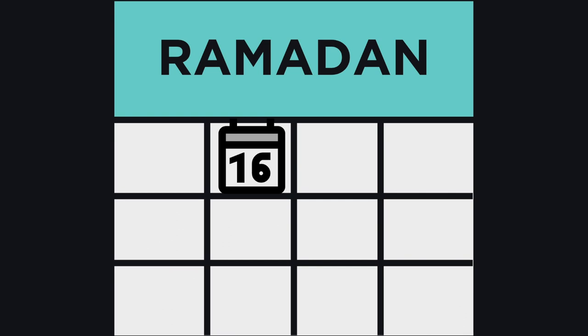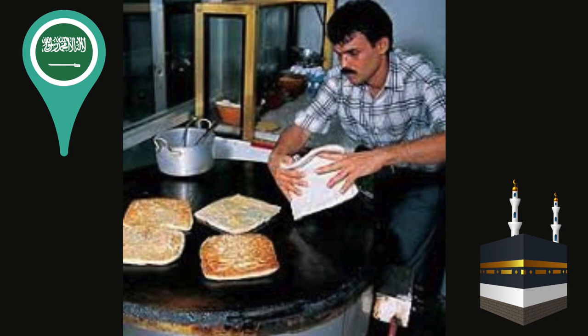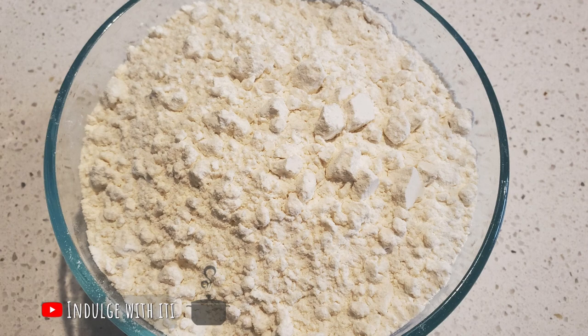It's day 16 already — may we experience the rest of this month in good health. On today's menu we have matabak, a Saudi Arabian street food that one must try whenever they find themselves in the Holy Lands. But until that great opportunity presents itself, we're going to recreate this street food in the comfort of our kitchens.